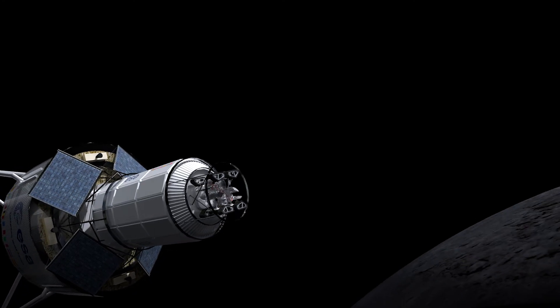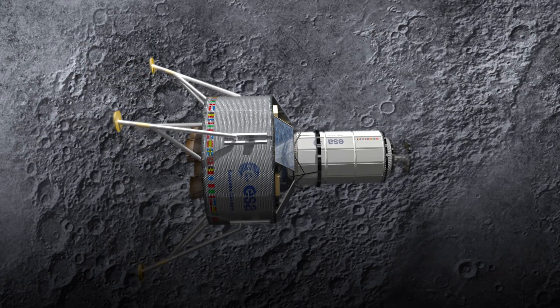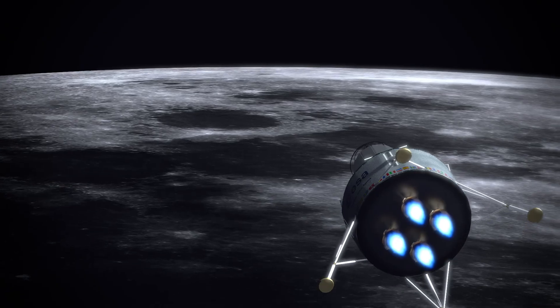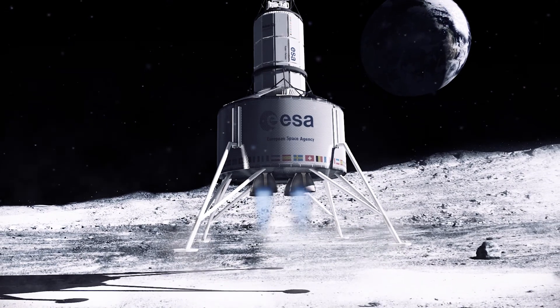The lunar lander has detached from the rocket launch and is on a course to Shackleton's crater, the Moon's south pole. Attached to the lander is a cylinder which contains an inflatable dome and two robot 3D printers.